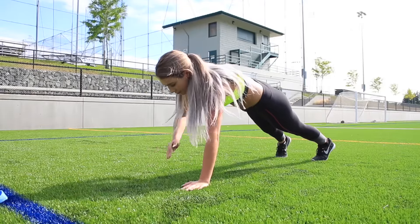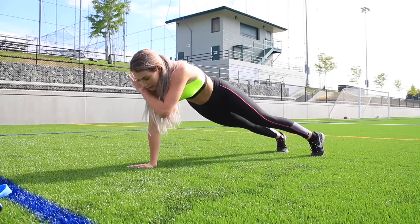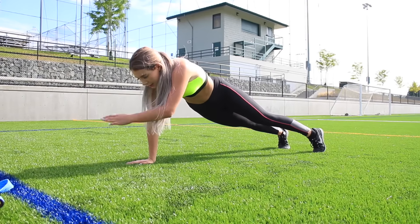For the last move, we are ditching the backpack and going down to plank position, where you'll be rotating and lifting your hand from the ground. And apparently I look like I'm doing the dab here — I don't know, let me know what you guys think.